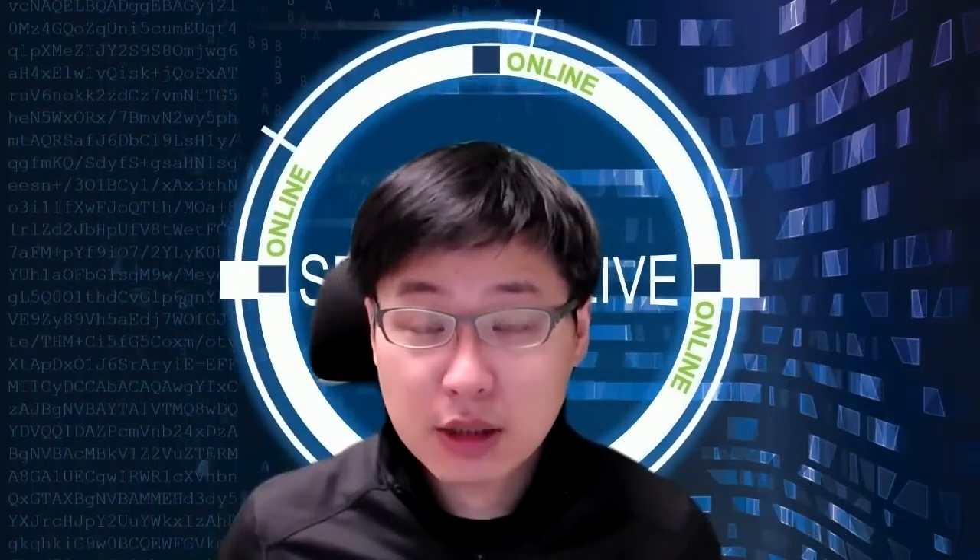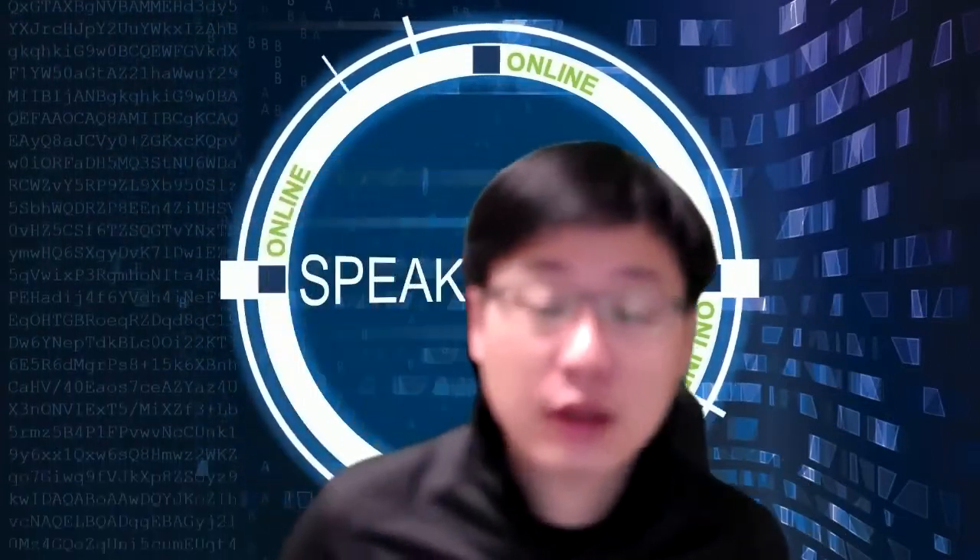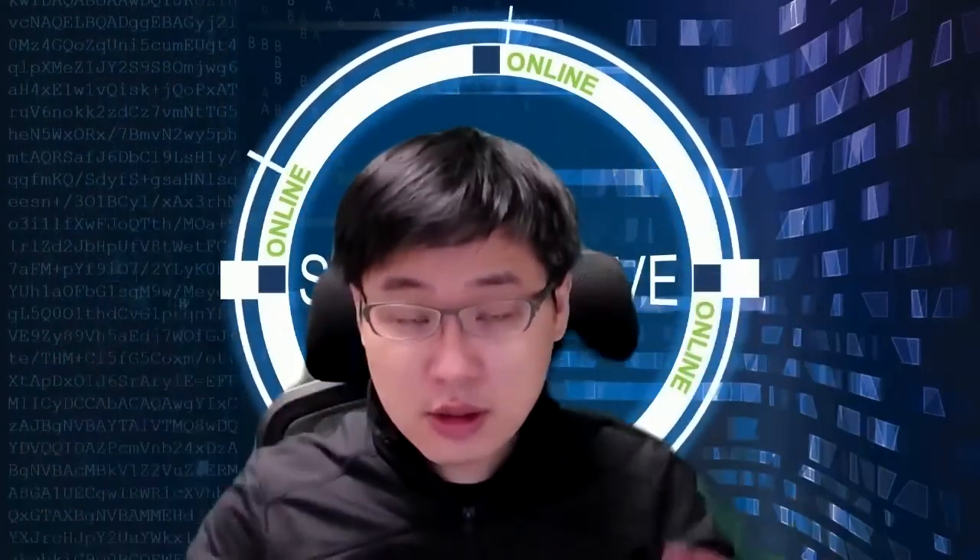This is Zoom's virtual background on a solid colored background. You can see that if I move around, the rest of my chair is actually visible momentarily. And if you move your fingers, you can kind of see the background — it's kind of a mess.